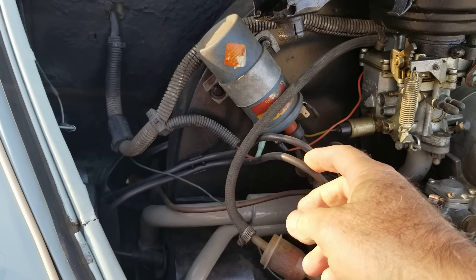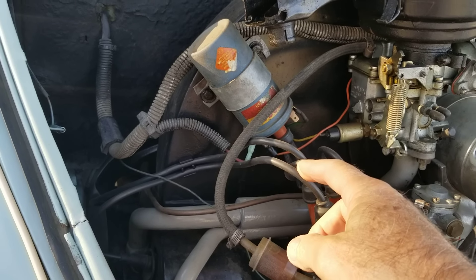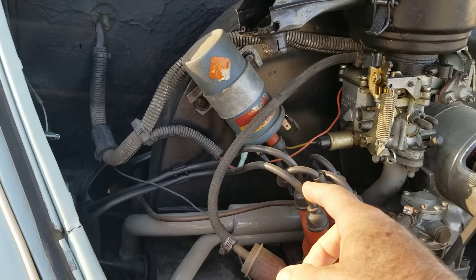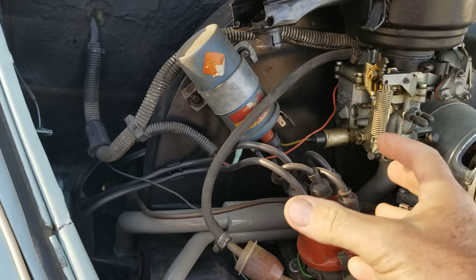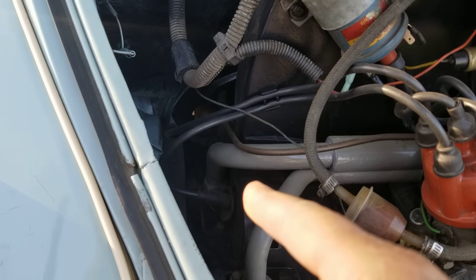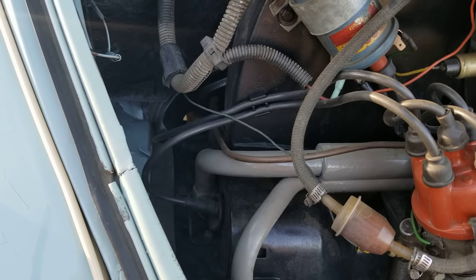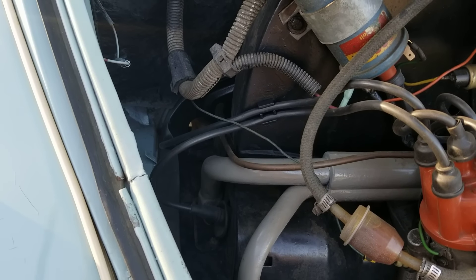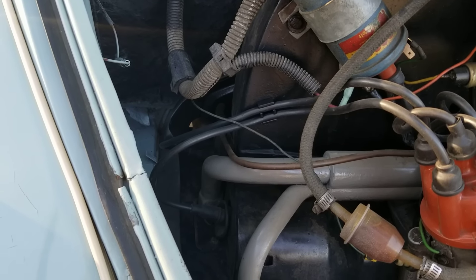Do not put on resistor wires — resistor wires will cause problems with the VW and you'll be having fouled plugs, unless you have something like an MSD. Do not put any spark plugs in it that are not Bosch or NGK. If you use Champions or Autolites, you will have problems with your Volkswagen.